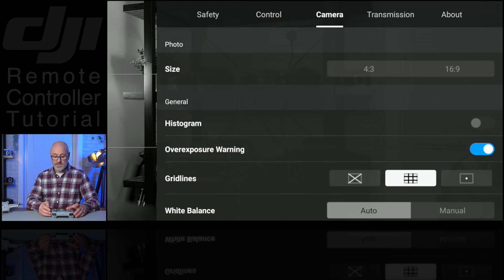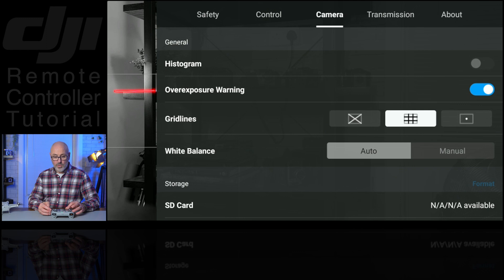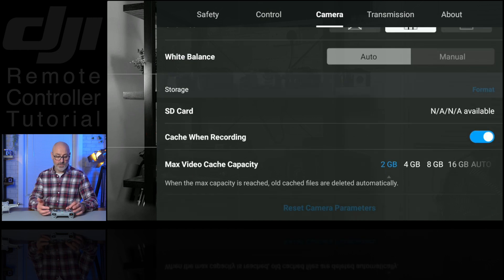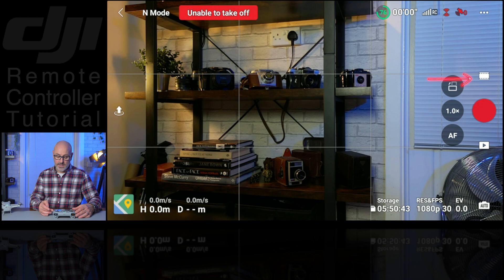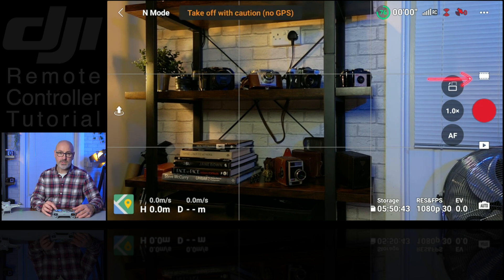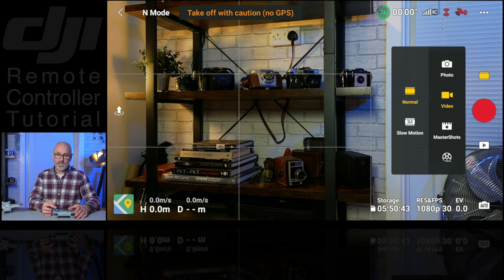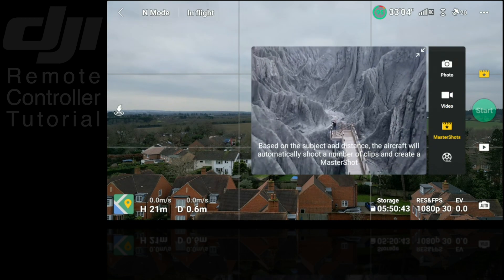With the camera settings, you can choose when taking photos whether it's 4:3 or 16:9, whether you want the histogram on screen, an overexposure warning like zebras — which is always really handy — and whether you want grid lines or not. I like the standard rule of thirds so I tend to put those on. Then you can adjust your white balance — auto or manual — and settings for the SD card and the cache and the maximum video cache capacity. Under Transmission, you don't really need to touch this; it will just work automatically.